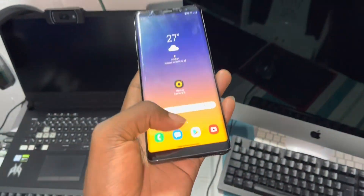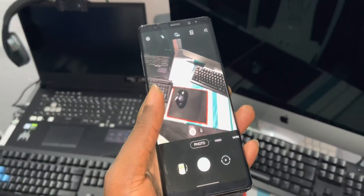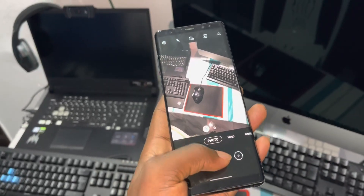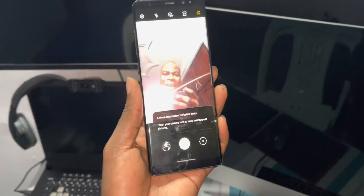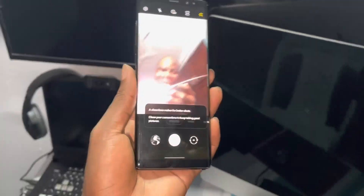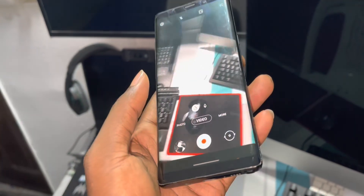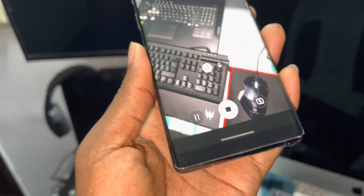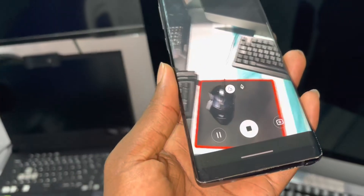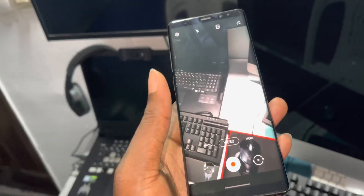Okay, what about the camera? The camera is here — Samsung camera. It works very well, no problem. Look at me — this is nice, beautiful. You can also record videos. Everything is working. This is how it looks like.